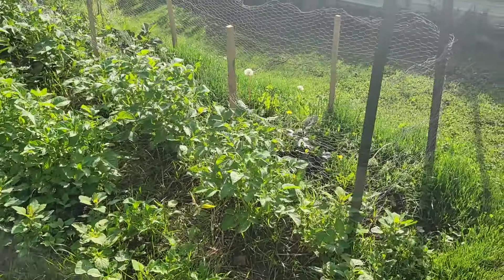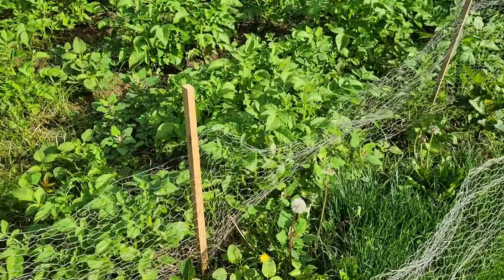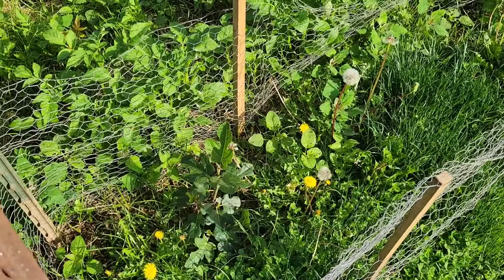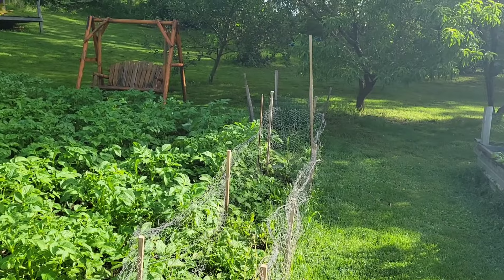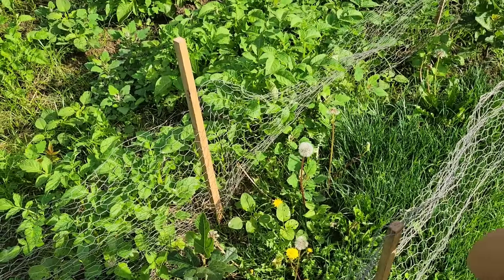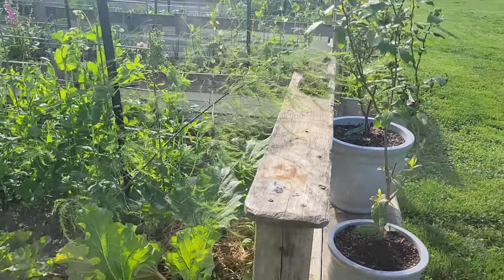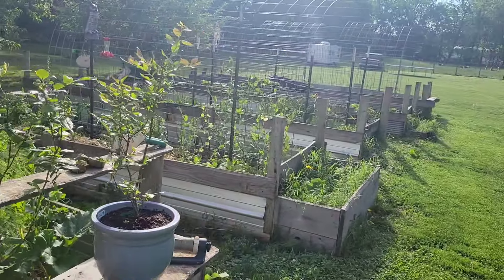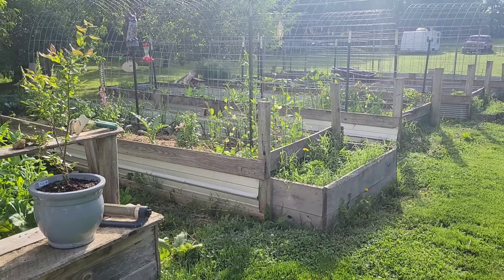Beside the potatoes, my husband bought fig trees. We've got lots of weeds, but there are five fig trees in this little row. He put a barrier around them because of the rabbits — they are really bad here. And then I have five beds in all. By the way, I'm in Virginia, Shenandoah Valley, Zone 7, and this is the middle of May.